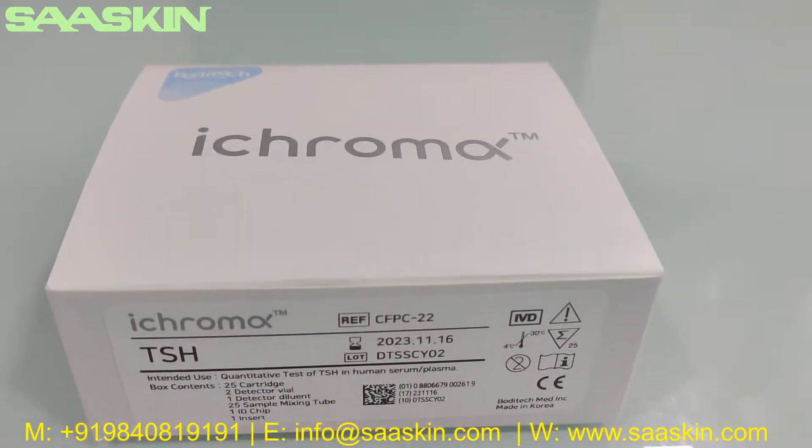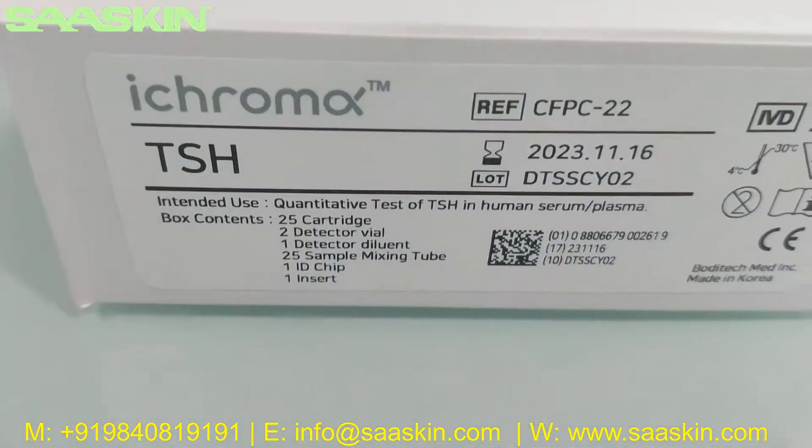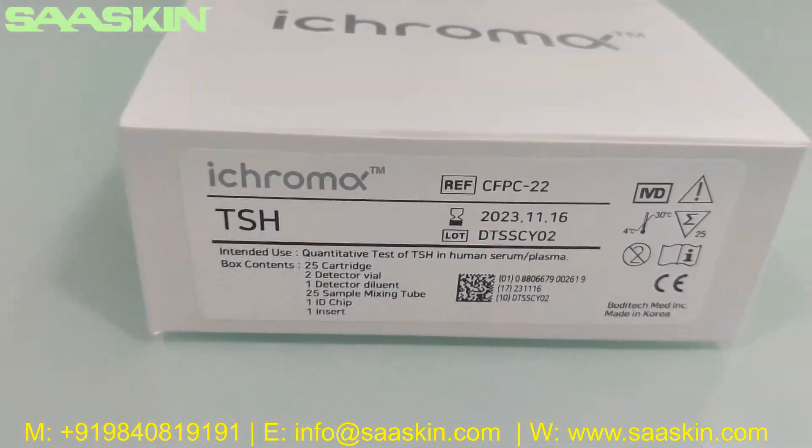Hello everybody. Today we are going to see the unboxing of Boditech iChroma TSH Test Cartridge Kit.